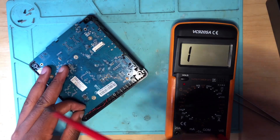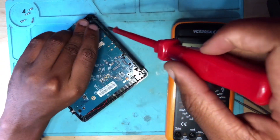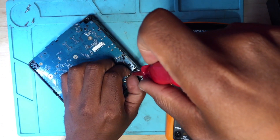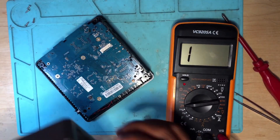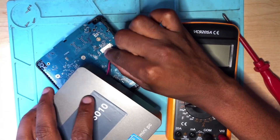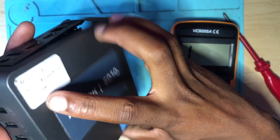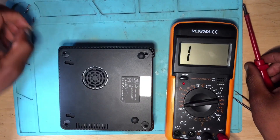Let's put everything back and then test this machine — testing is important. Okay, this is done. Now let's connect the battery, connect this — it's done. Let's pull the screws and zip it up.